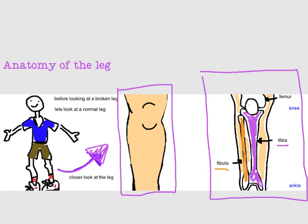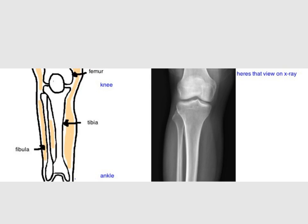The tibia joins up with the femur bone to form the knee joint, and it joins up with the talus, one of your foot bones, to form the ankle joint. Here's a comparison of that drawing with a real-life x-ray of the leg bone — you see the same thing: here's the femur, here's the tibia, here's the fibula, here's your knee, and the ankle is located somewhere down here.